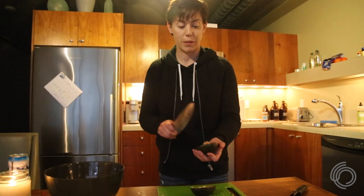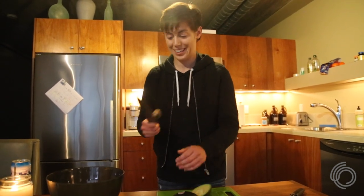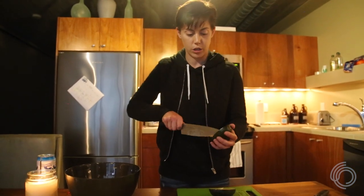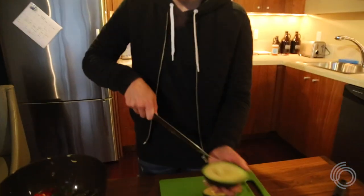This is the best part — my favorite part of making guac. I always put the pit in there too because it helps keep the guac fresh and makes sure it doesn't brown. Now you just kind of make little slits in there, like a waffle fry.